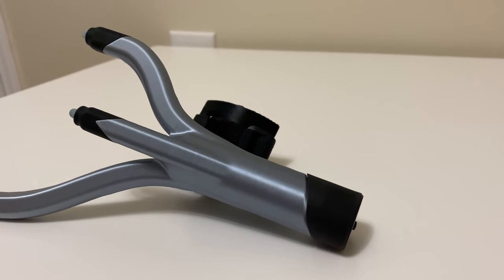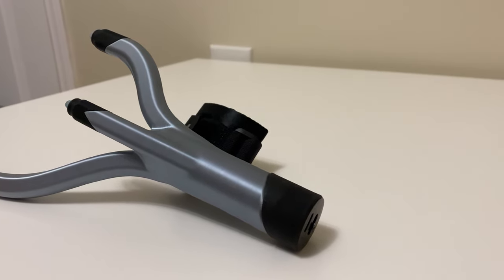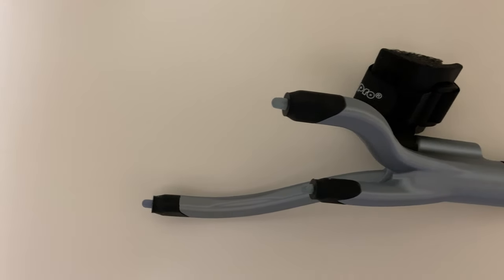I also must state that I was sent this unit as a review unit; however, this will not affect my opinion on the product as I give you my truthful and honest review.